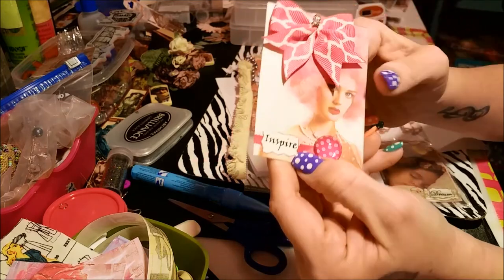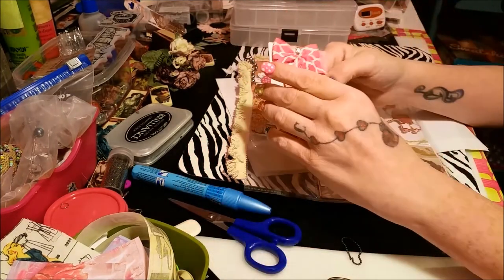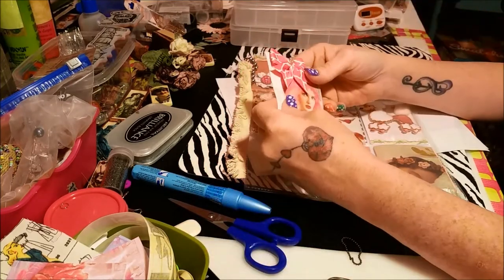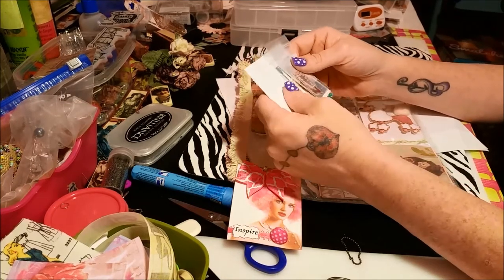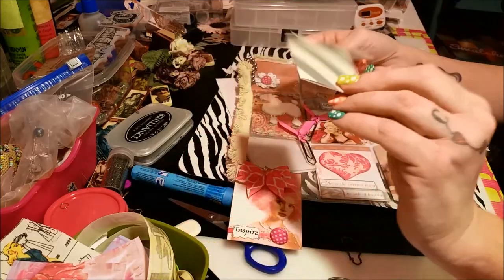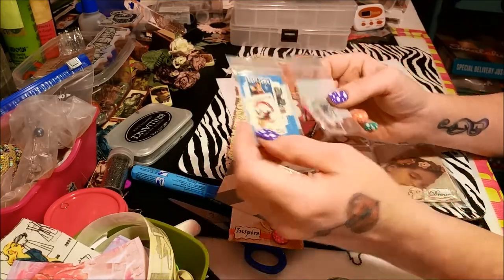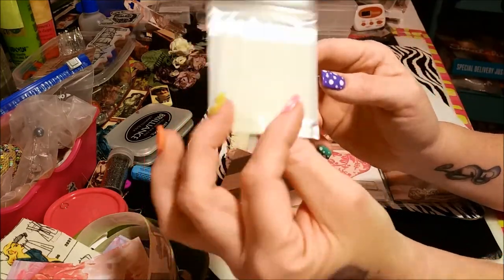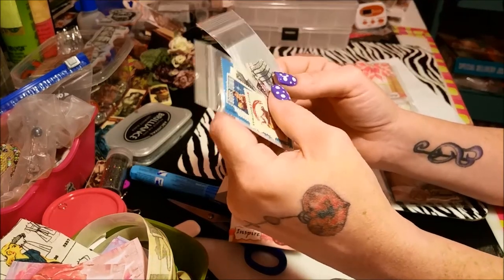It's got bling on that bow again and this little pretty brad, and it says 'inspire.' It's got this cool lady with pink hair — I love pink hair, I had pink hair until I dyed it brown or auburn. She made this little card, just a little blank card, and inside there are a couple little baggies that have vintagey stamps in it. I'm so excited about those!